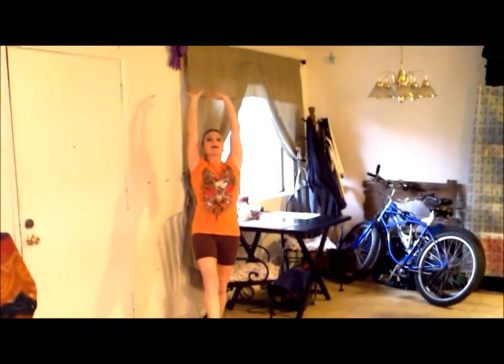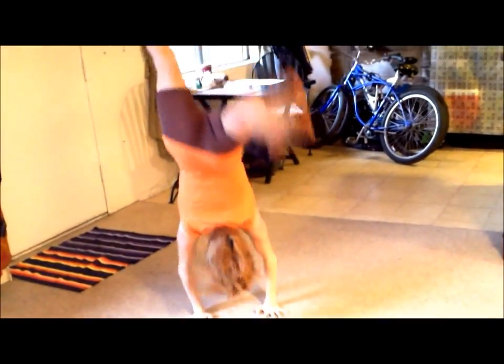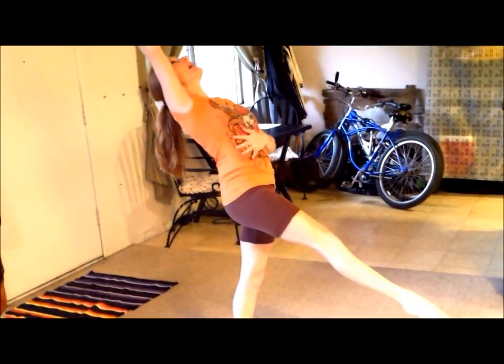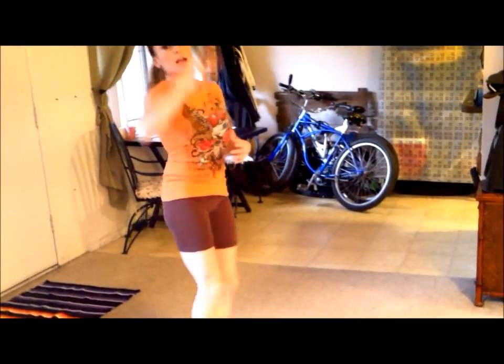So watch my front walkover and watch when I stand up. I keep my arms by my ears and I pull up. So I didn't pull through right away. Look back at your hands, arms by your ears, hips forward, and then come up.